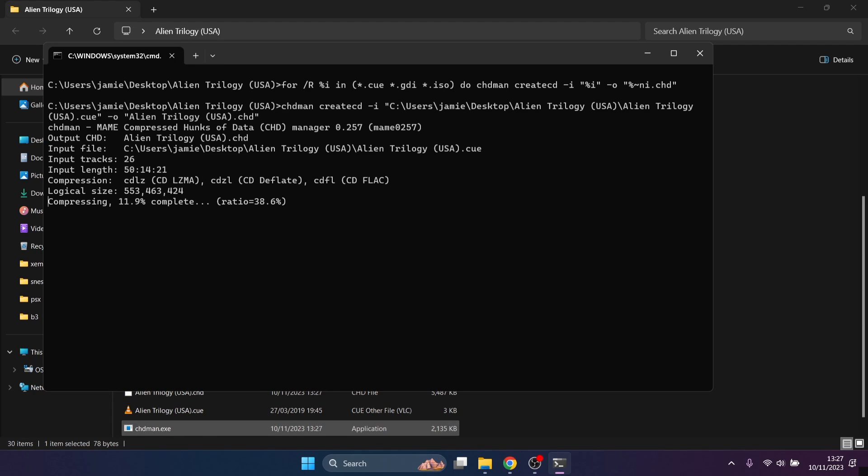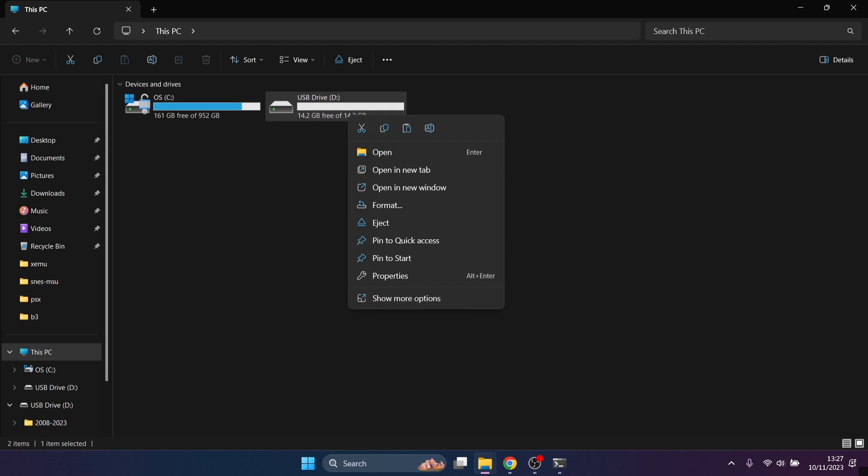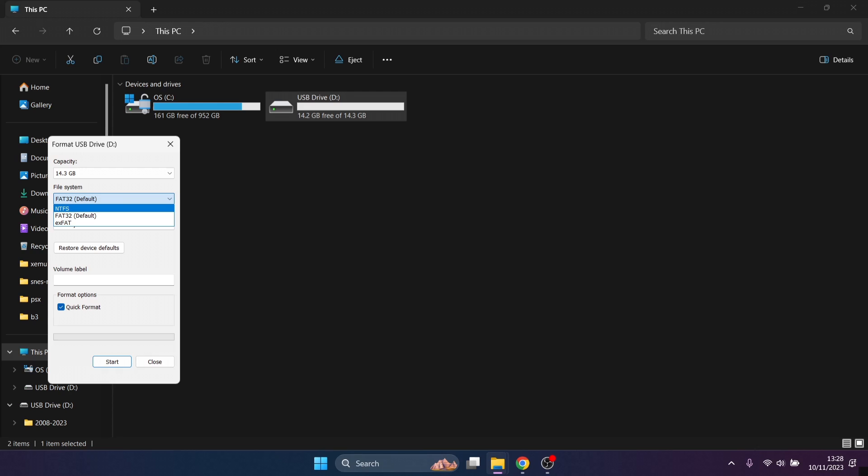Just wait for the conversion - it shouldn't take too long. Whilst it's converting, pop in a USB stick to make RetroArch portable. If you've got stuff on it, right-click and format it. Under file system, change this to NTFS - because FAT32 only allows copying four gigabytes of data at a time, whereas NTFS is a much more modern approach. Volume label it as 'RetroArch Portable' and keep quick format.